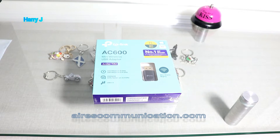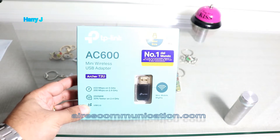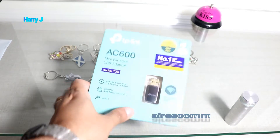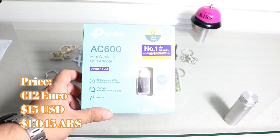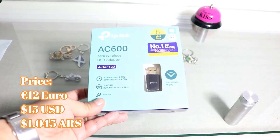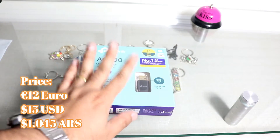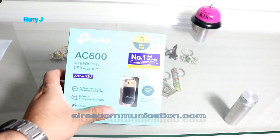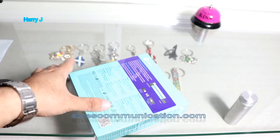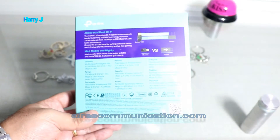As you can see, this lovely little small pack — beautiful. Number one in the world. I bought it here in Argentina. I paid 1000 pesos, which is something like 12 to 13 euros or 15 dollars. TP-Link is renowned for Wi-Fi antennas all over the world; it's one of the best brands.